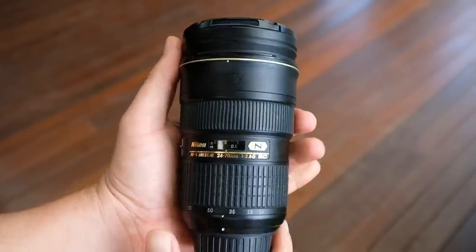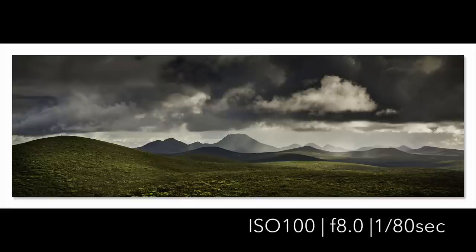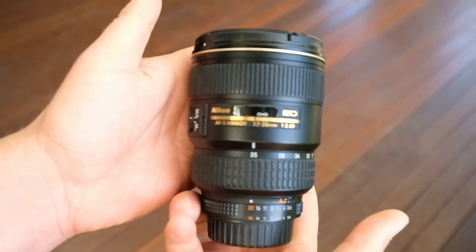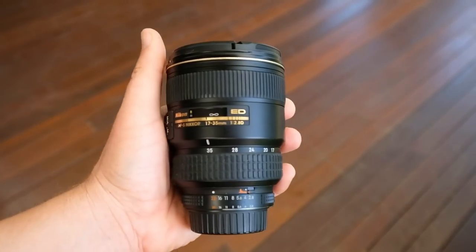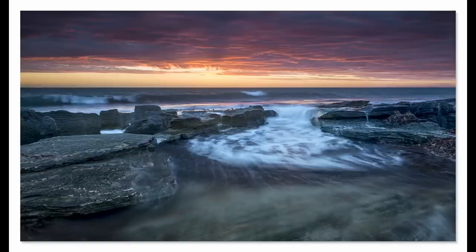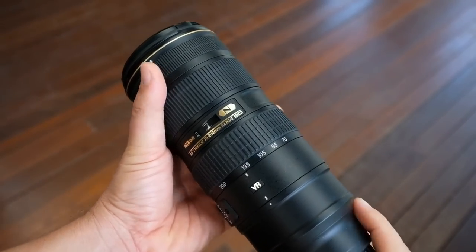On the camera is a 24 to 70mm lens - a very versatile lens great for portraiture and landscapes. Typically for seascapes I use the 17 to 35mm f/2.8. There's a 16 to 35 that Nikon has come out with which is slightly cheaper, but the 17 to 35 suits my needs and I'm very happy with it. The 16 to 35 has more plastic in the build.